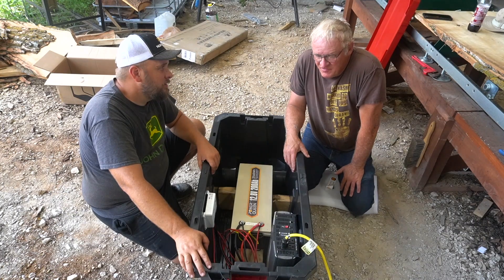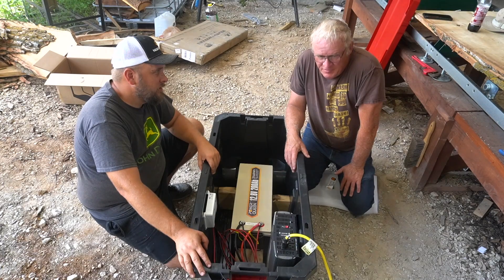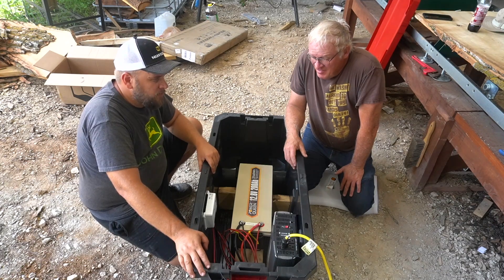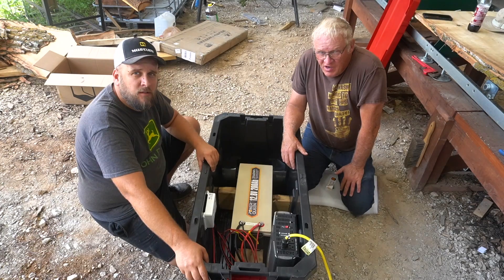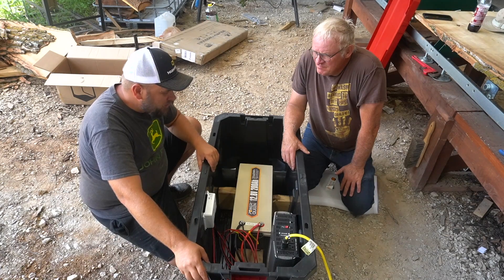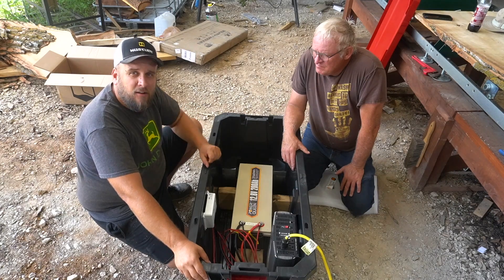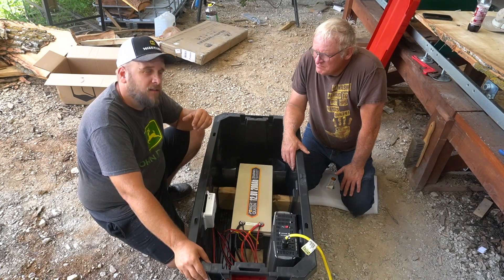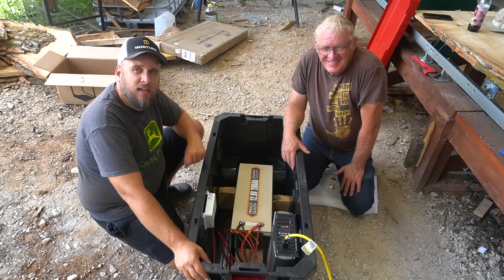That is about what that Geniverse with the solar panels runs. When Brock first showed it to me, I looked it up on their website — at that time it was $3,750 for the complete package. And this is actually outperforming it — it'll run that saw, which the Geniverse wouldn't. Pretty cool unit. I appreciate Power Queen and Wyze for sponsoring some of the products used. Check the links in the video if you want to build one of these yourselves. I appreciate you taking time to watch. We'll put links on the screen to a couple more of our videos, and we'll see you next time.